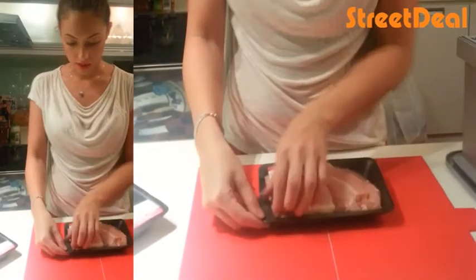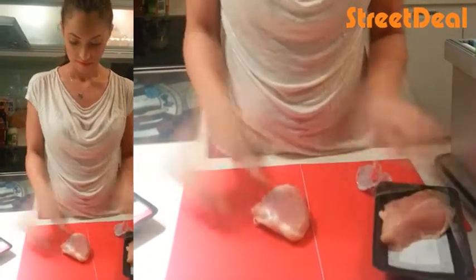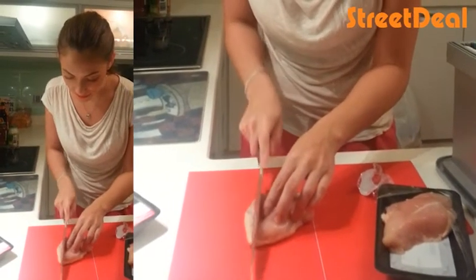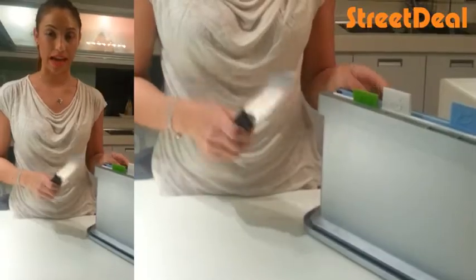So, I'm going to take the chicken out. Remember to wash your fingers. And I'm just going to chop away. And I've already cut the chicken up.